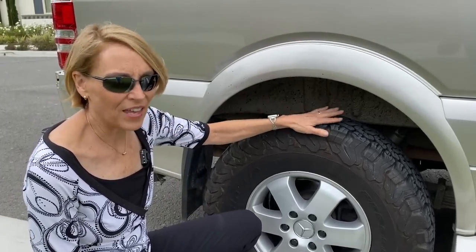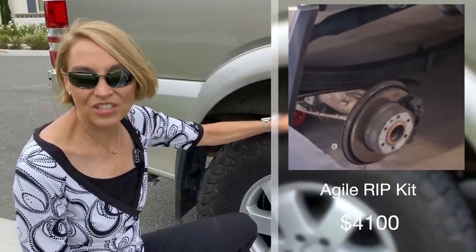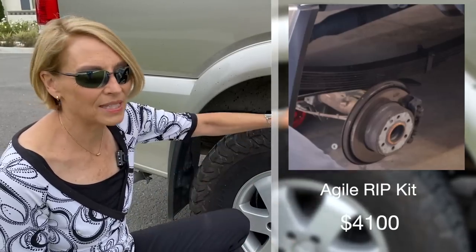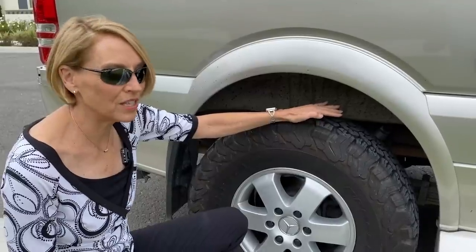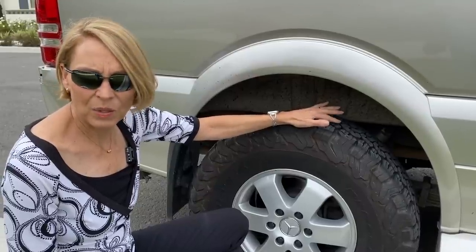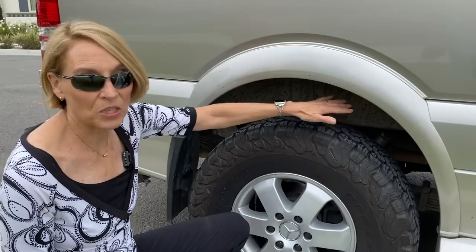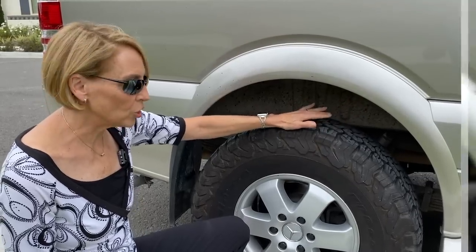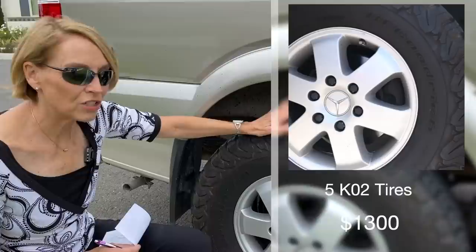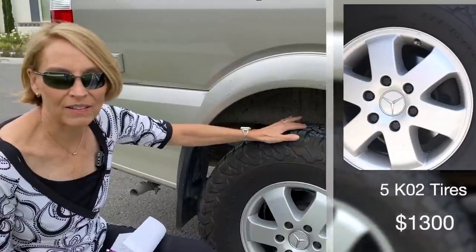Probably the biggest thing we've done to the van is add the Agile Off-Road RIP — Right Improvement Package. It adds about three and a half inches of lift to the back and two and a half inches to the front, though that's secondary. What it really does is replace the one leaf spring that comes with these vans with about seven, which really improves your ride. It was great in Alaska — I don't think we would have done the Kennecott mine trip without that suspension upgrade. Along with that, we added all-terrain BF Goodrich KO2 tires. Instead of just getting four, we obviously got a fifth one to act as our spare. We've been really happy with both the tires and the lift.